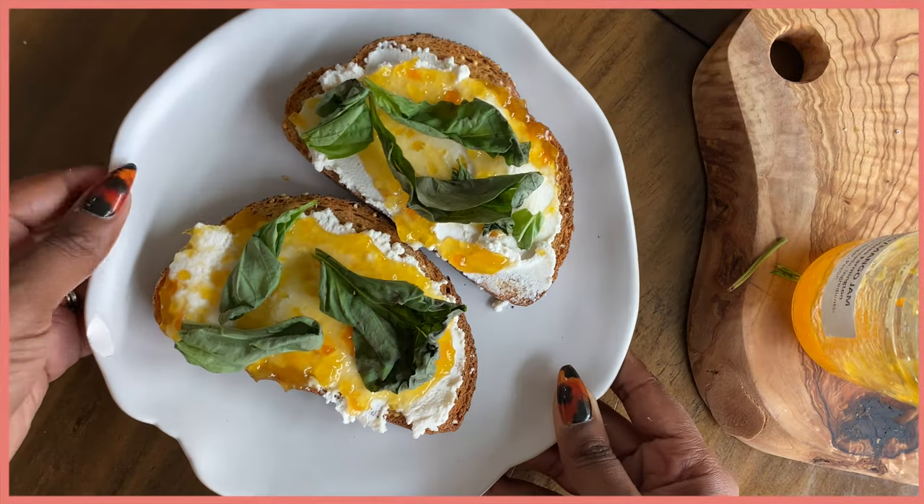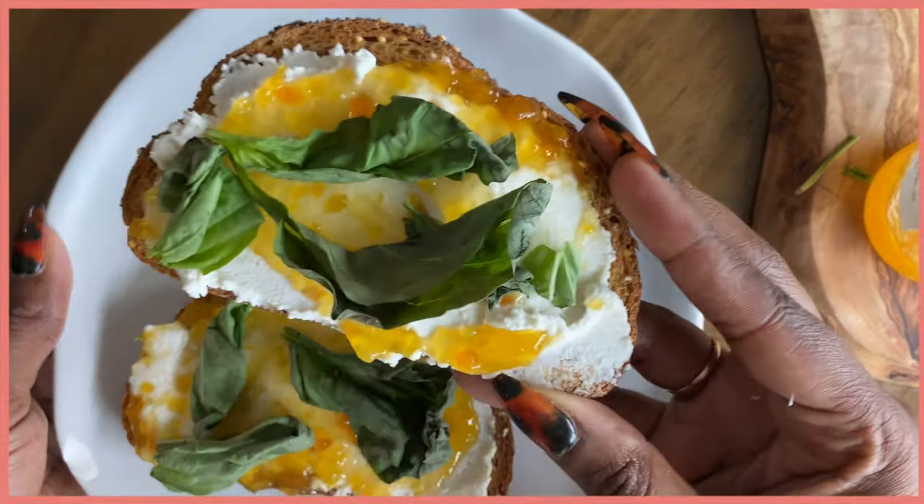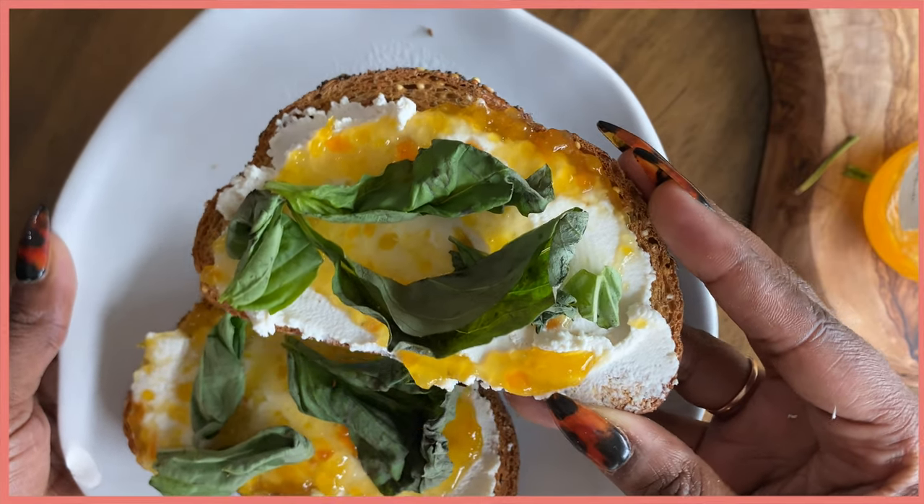I started to get a little fancy and add some fresh basil. I was about to go make some right now — no I'm just playing, but it's that good.